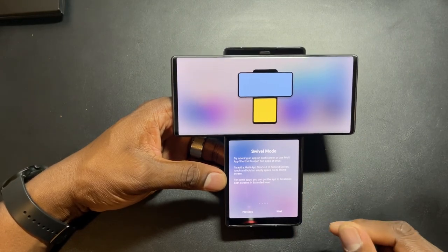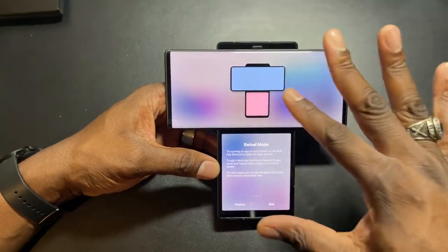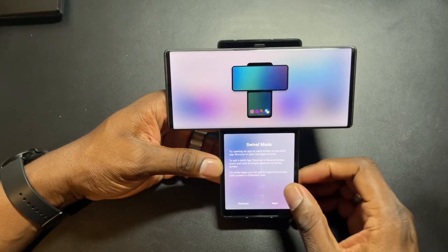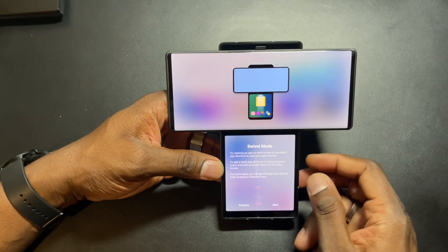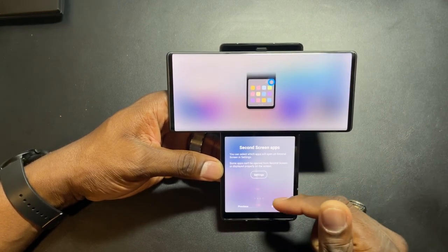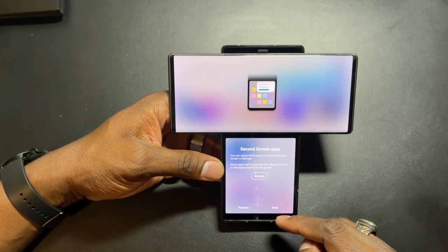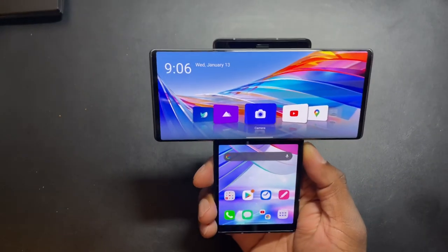You can add multiple applications to open at the same time - that's pretty dope. I actually didn't know that. I still have my Velvet so obviously I can do that as well. To add multiple apps and shortcuts, touch and hold an empty space on the home screen - that's how you do it. You can go to second screen apps settings and there's a bunch more in there.